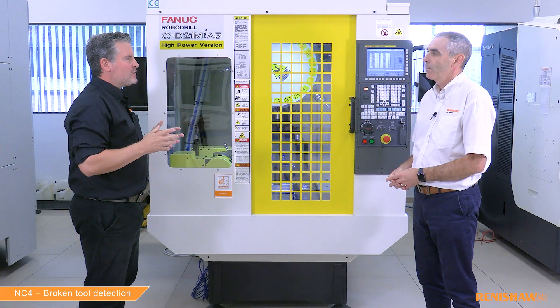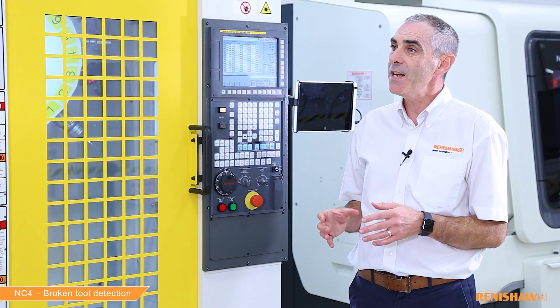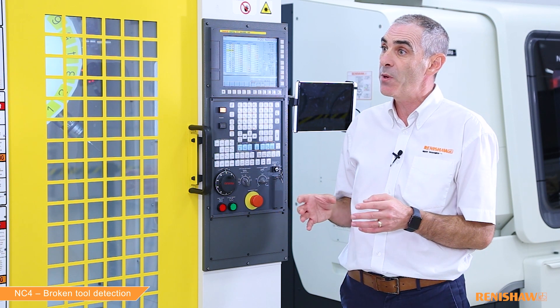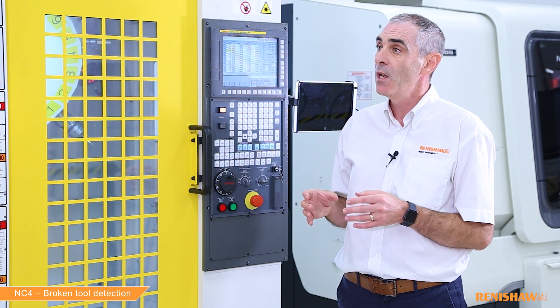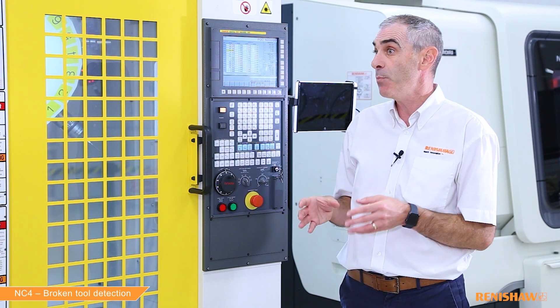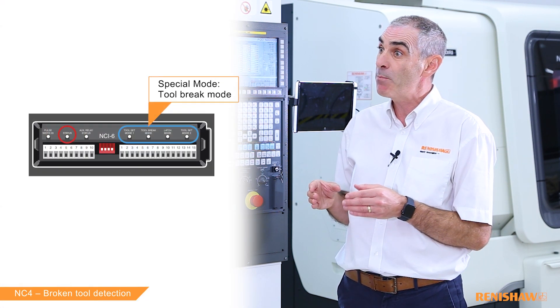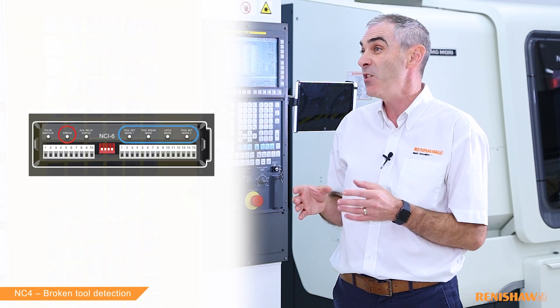We have two broken tool detection cycles: the 9863 cycle and the 9866 cycle. So Ian, why do we have two cycles? The 9863 is our standard broken tool cycle and that's available with all Renishaw laser systems. The 9866 is a high speed broken tool cycle which uses a special mode that must be enabled by the installer, therefore it's not always available.